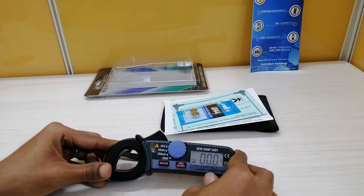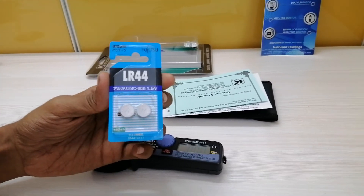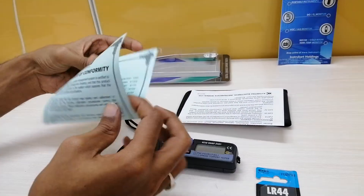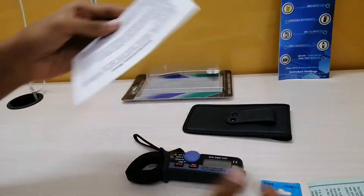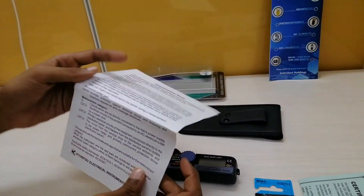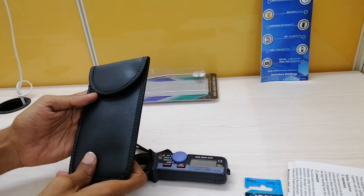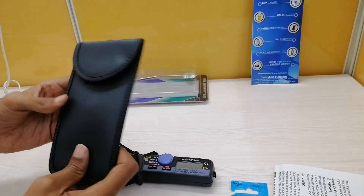There are some accessories available along with this instrument. The first one is LR44 batteries, used to power this instrument, which come sealed and are readily available as an accessory. There is also a certificate of conformity which comes from the manufacturer itself, and a supplementary sheet with safety guidelines. There is also a soft carrying case which comes along with this instrument, in which the meter can be carried to any place.